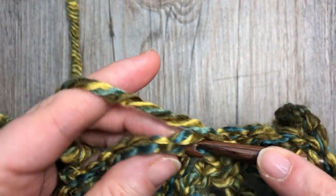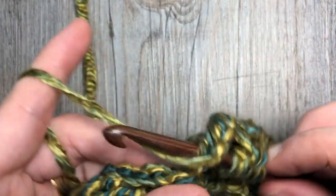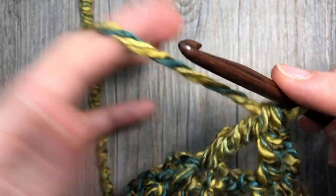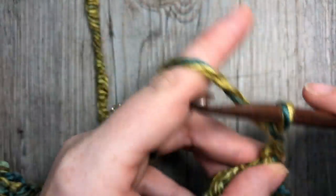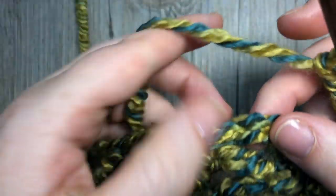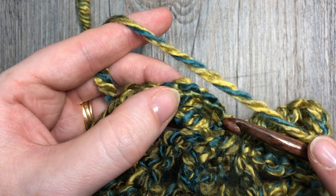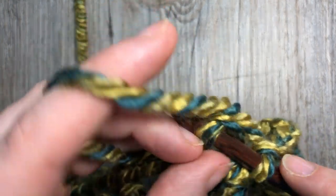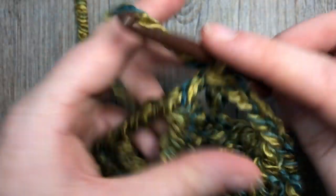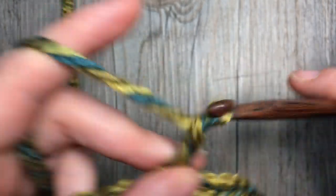As you come to the end of round two, you're going to complete your final cluster, then chain four and slip stitch into the top of your starting chain four. That brings you to the end of your round two. You're then going to chain four and turn your work.